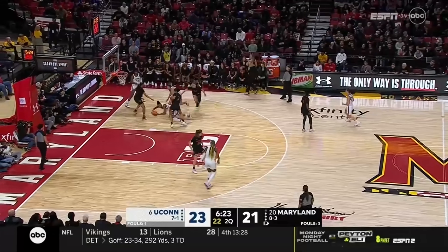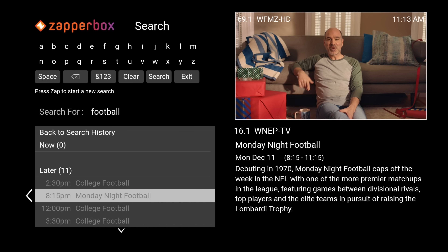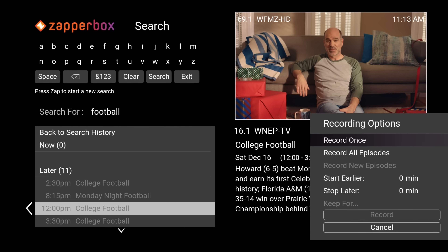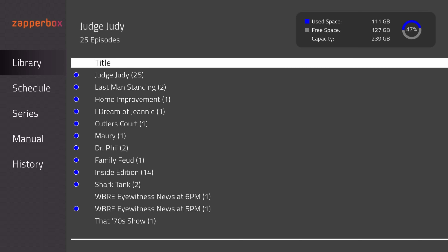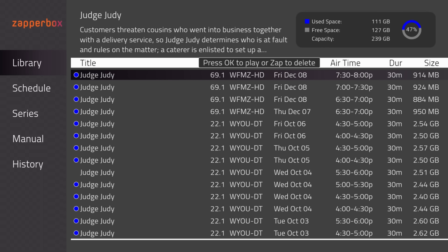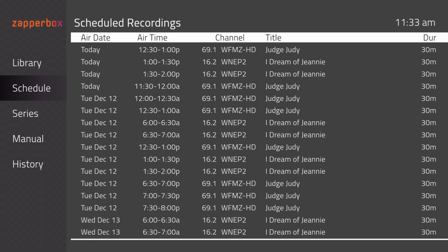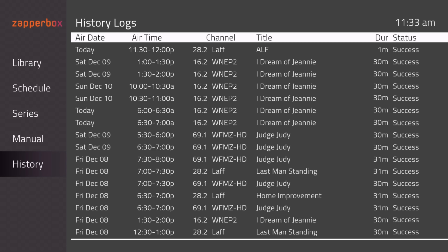The advanced recording options are perfect for live sporting events. You can also use the search feature to look for upcoming programs, which is very helpful if you're not sure when and where a certain program airs. Recordings can be accessed by pressing the DVR button on the remote. They are sorted by date recorded, with tabs for your library, scheduled recordings, series recordings, manual recording option, and recording history.